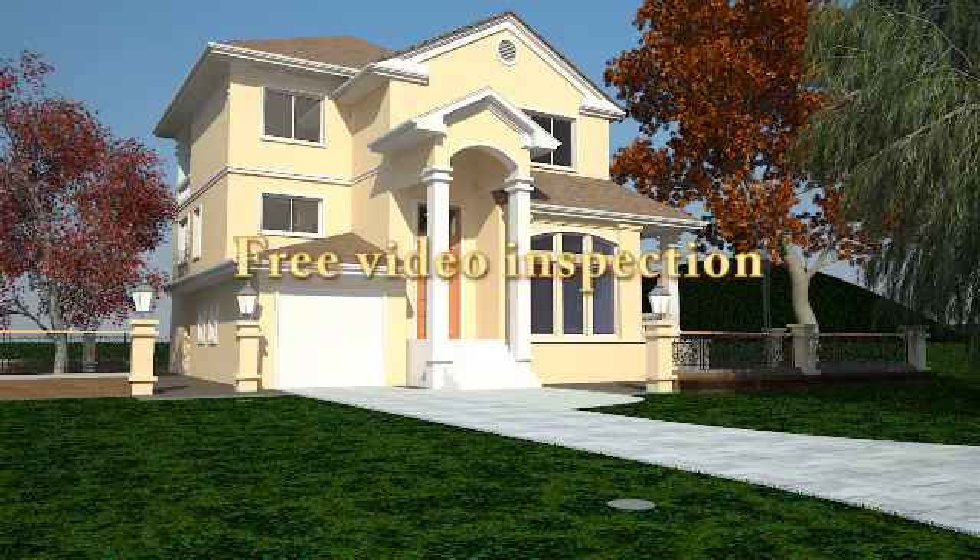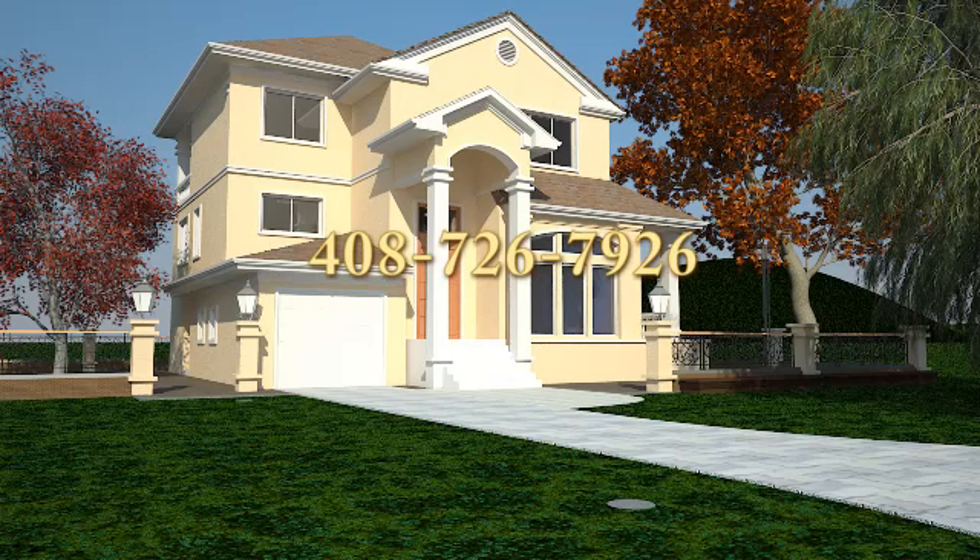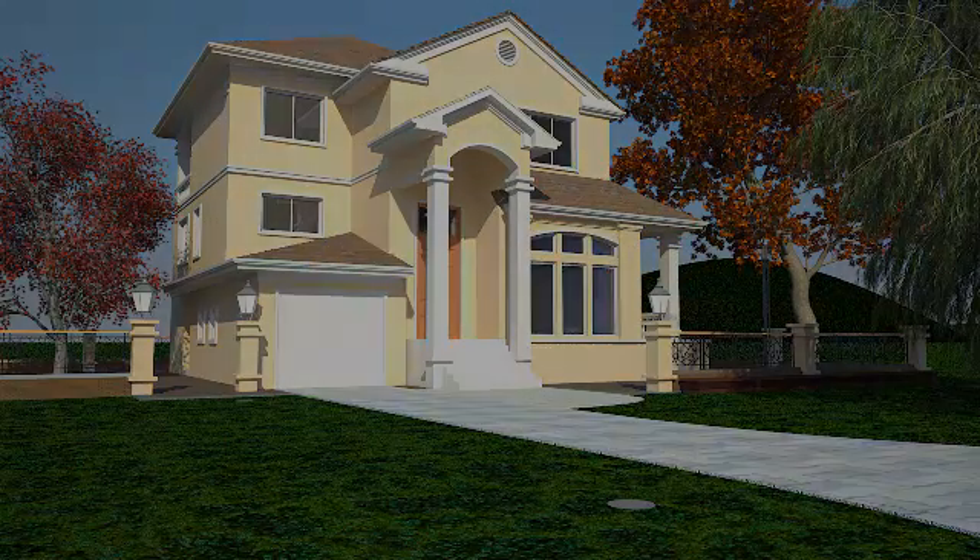Please call today for a free sewer video inspection and free consultation. 408-726-7926. Now serving the entire Bay Area.